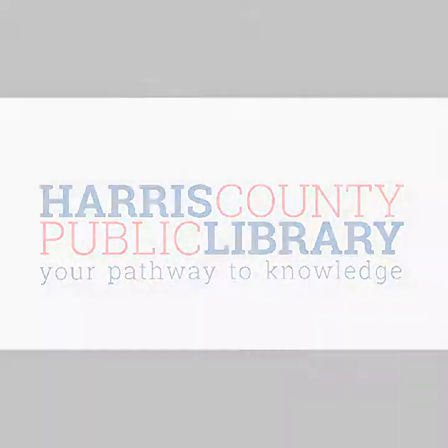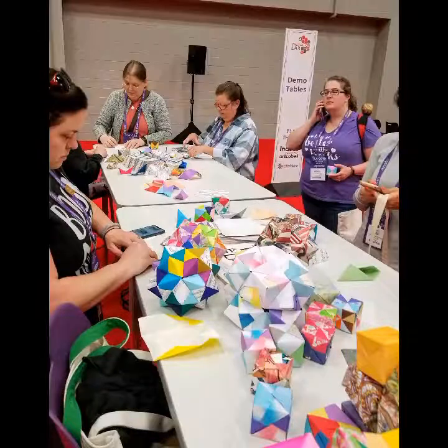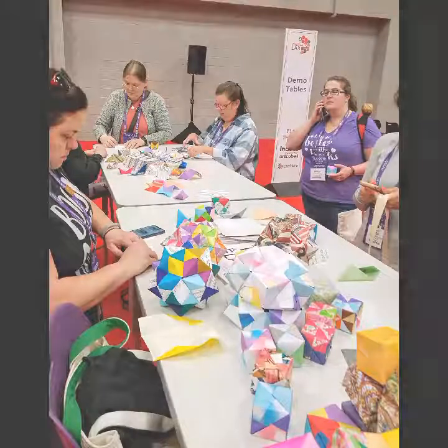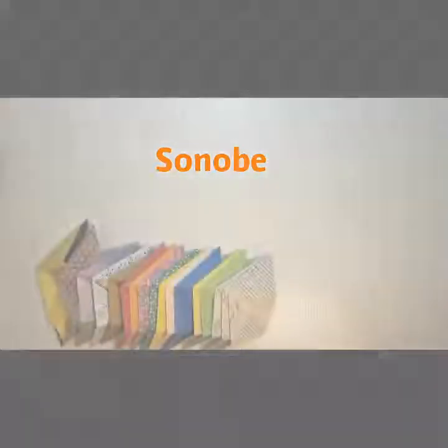Hello, this is Jane Holt, manager of High Meadows Library. I enjoy demonstrating origami, particularly modular origami, where you can make all different kinds of interesting shapes by folding singular units and fitting them into other units.